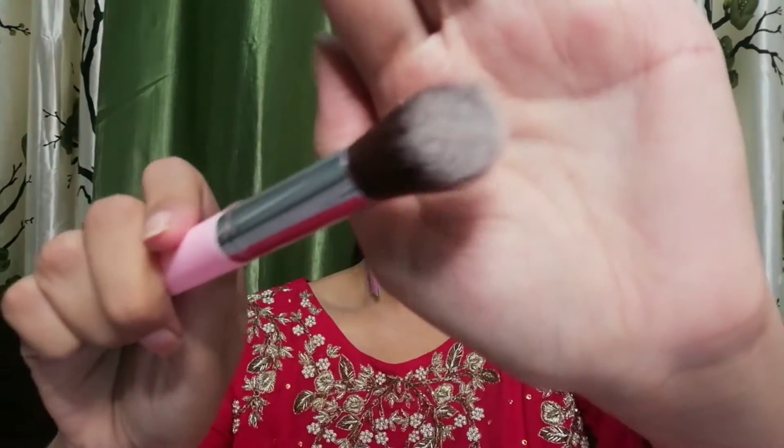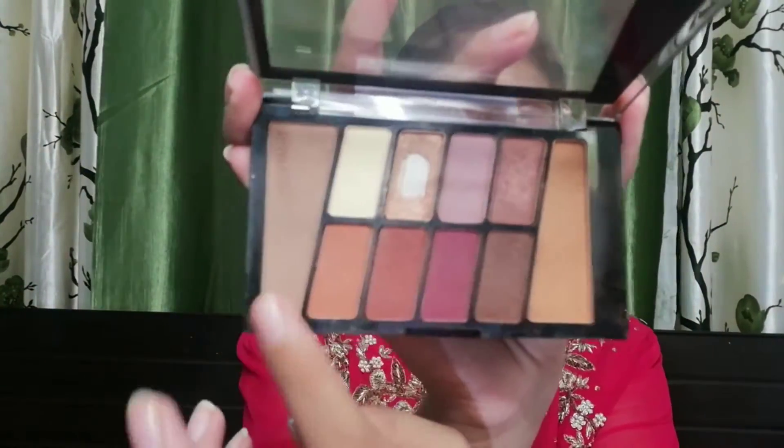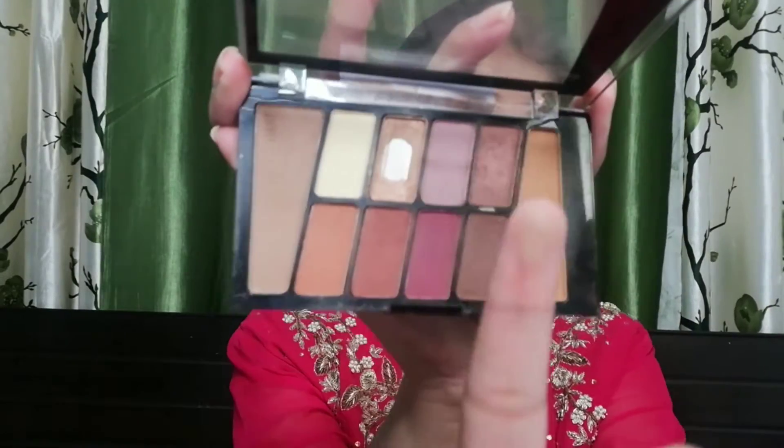Let's start contouring. You will need a contouring brush, an eyeshadow palette, brown color and shade — both light and dark — a beauty blender, a mirror, and two brushes: one blending brush and one eyeshadow brush. Now I start contouring, so you will also need to make a base and powder.